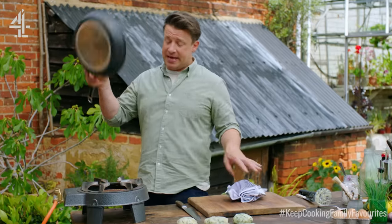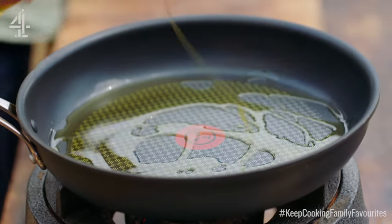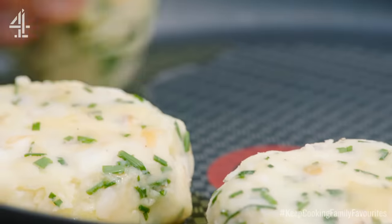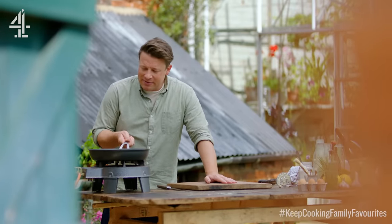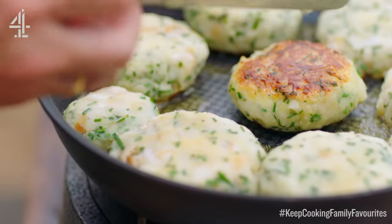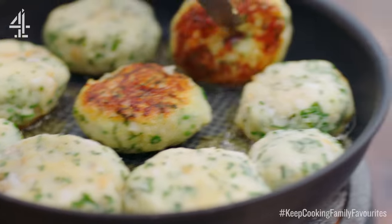Look at that — what an amazing colour! Get yourself a large non-stick pan, get that warm, and a nice lug of olive oil in there. Get your fish cakes and place them in the pan — be delicate with them, you don't want to break them up. Let the oil move around the pan and keep them jiggling a little bit. Look at that golden sizzling colour — about four or five minutes on each side.